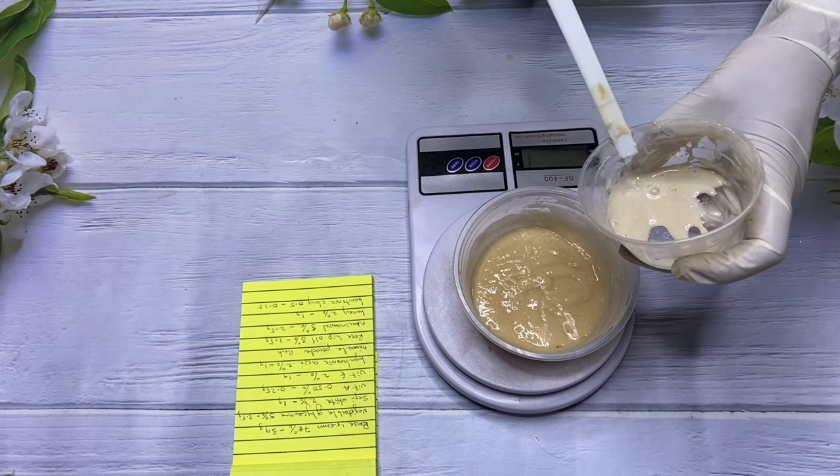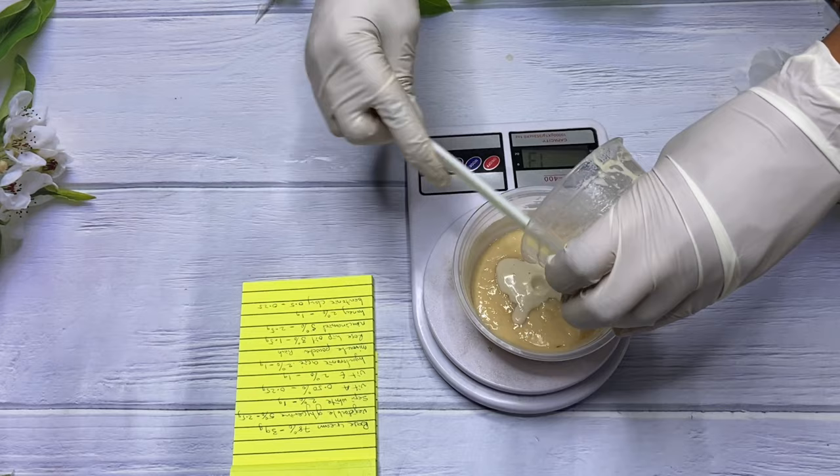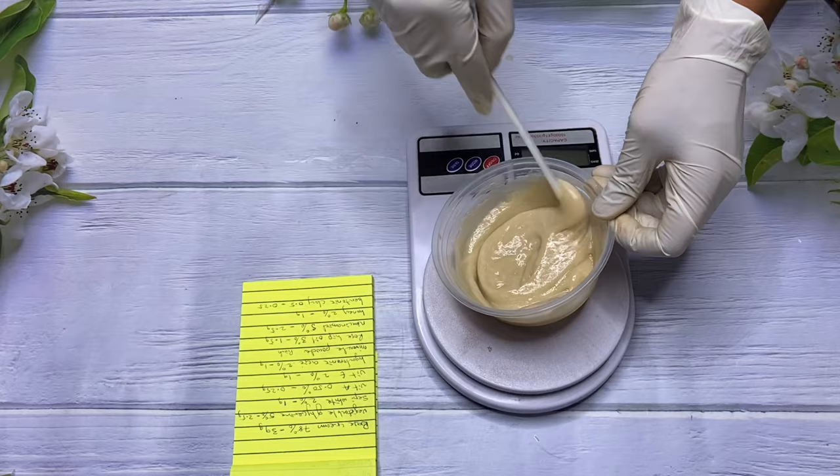This cream can also be used on the body — any part of your body. If you have scars or pimples popping up on your back, arms, or anywhere else, you can use this cream. It doesn't have to be only on your face; you can use it anywhere on your body to cure pimples or help remove dark spots.